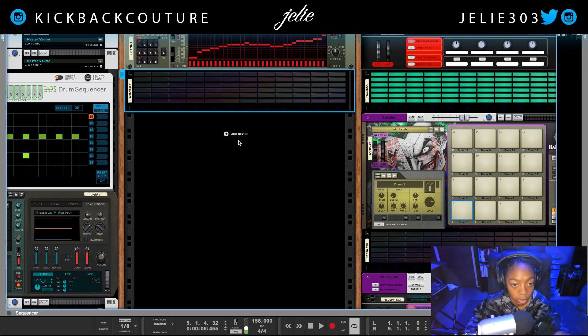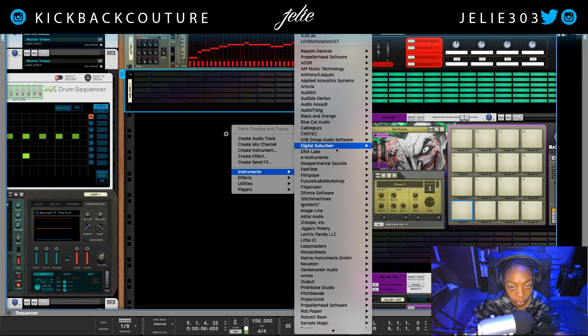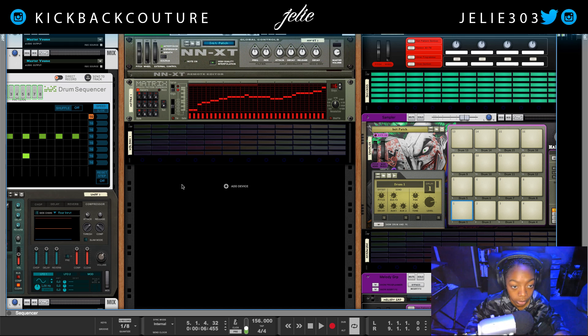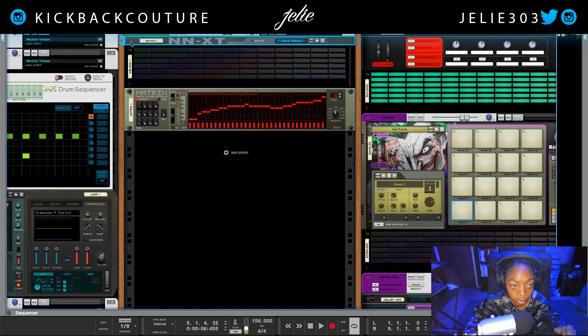I'm going to create something really quick just so we can all see this better in the middle of the rack. This has nothing to do with what we're doing right now — it's just a space creator, so ignore that completely.